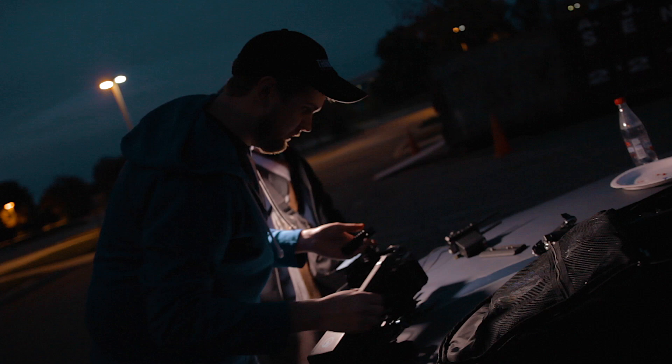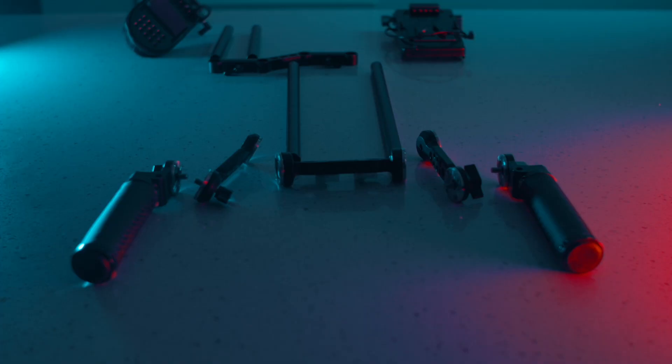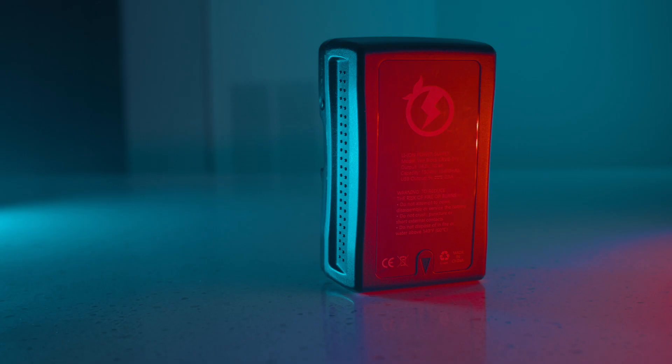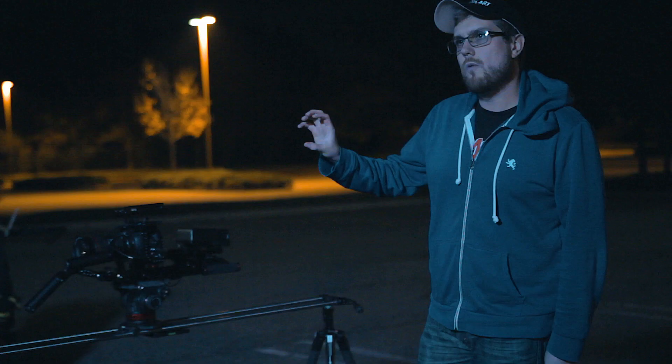The camera was then mounted to my custom Pocket 4K camera rig, which is built out using SmallRig and NiceyRig parts. If you're interested in my Pocket 4K and Pocket 6K rig setup, let me know in the comments below and I'll plan a future video for that. To power the camera, we used a 150-watt hour juice box V-mount, which powered the camera all night.